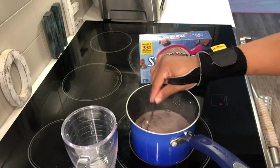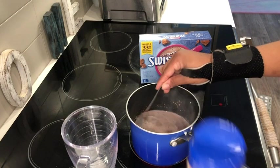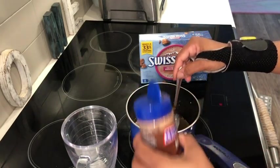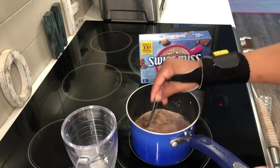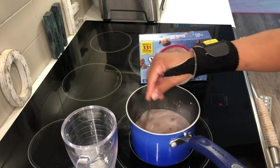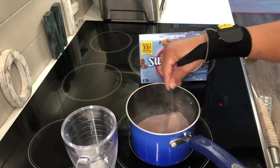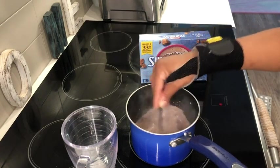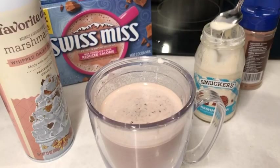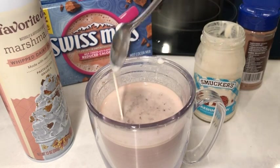I am trying to be in a calorie deficit and lose some unfortunate pounds that I've gained, so I'm glad that I'm able to have hot cocoa and still stay on track. As I was making this, I realized I had no marshmallows, but I still wanted that marshmallow taste, so I added some marshmallow fluff and a marshmallow whipped cream — and it was so yummy!